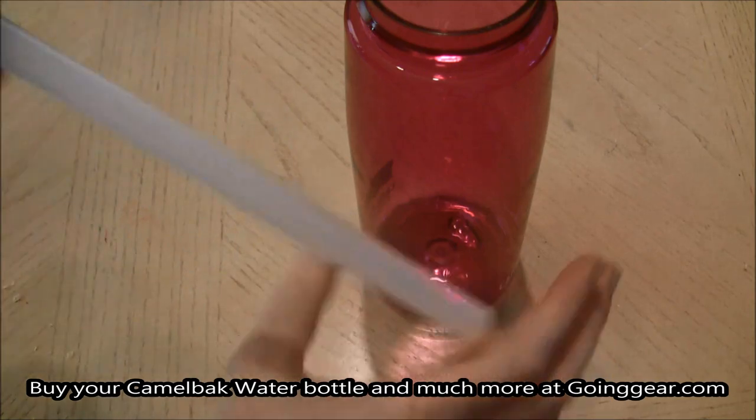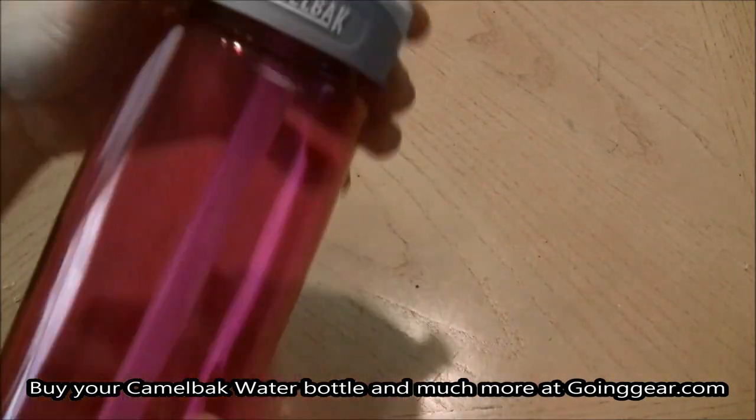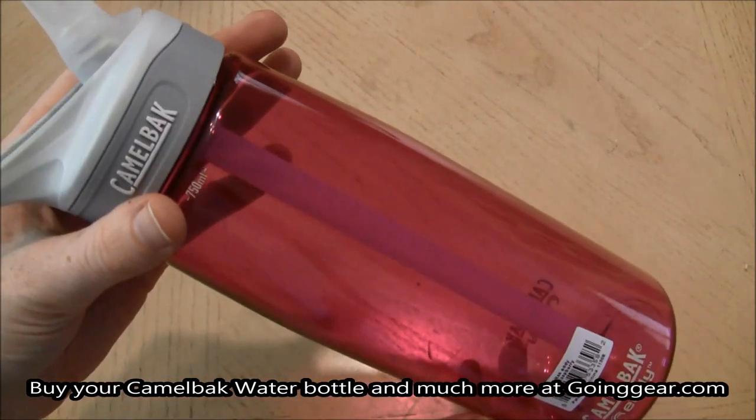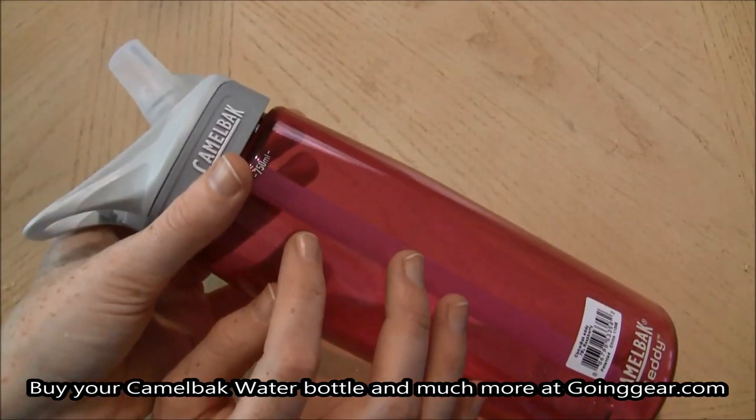It does suggest that you don't drink carbonated water or carbonated drinks with the straw — always remove it — just so flavors don't get stuck in the straw because of the plastic.